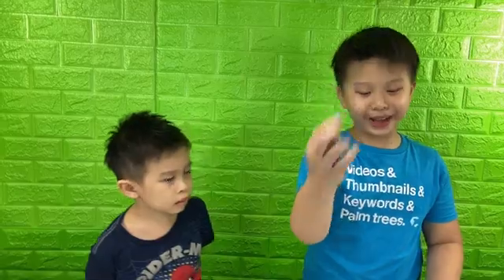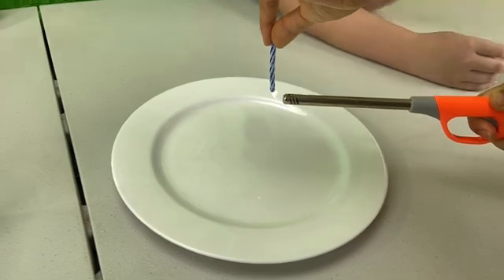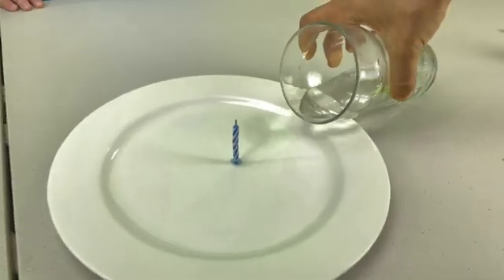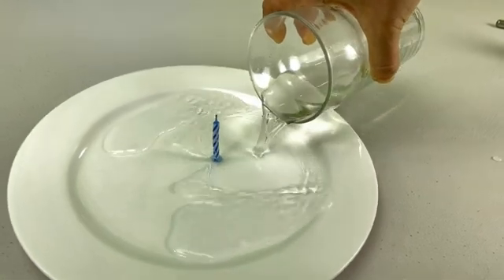Step one, we're gonna put a candle on the plate. Make sure to ask a grown-up to help you with this step. Now pour the water in the plate. We'll put a drop of food coloring so we can see the water better.